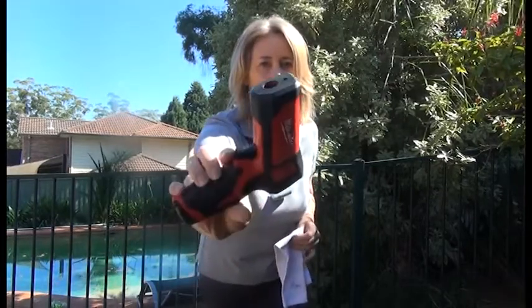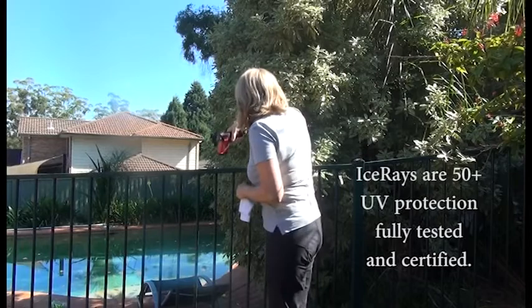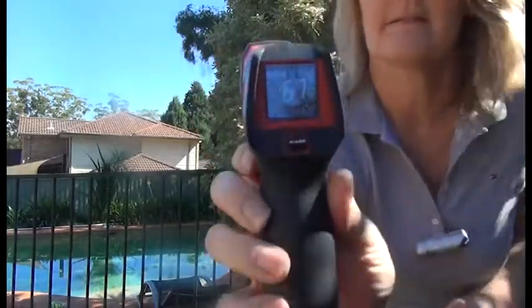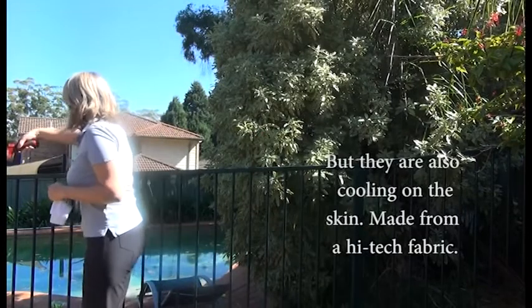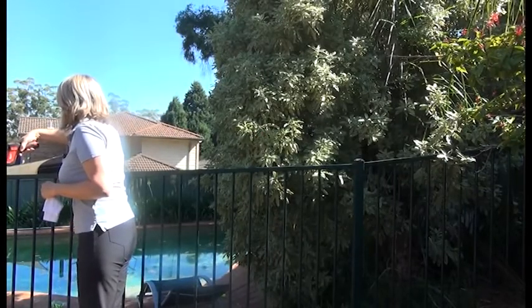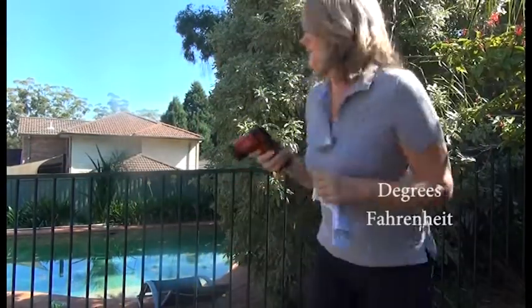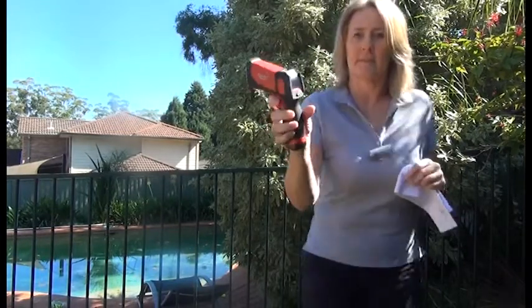I have my handy-dandy temperature gun here. It's got a gauge on the back, so I'm going to test it out on this railing here. Shine a light on that — it says that it's 67. Now if I put it on a leaf, 65.